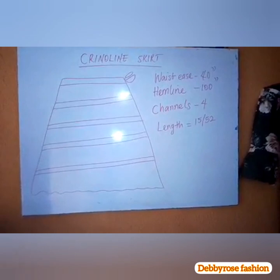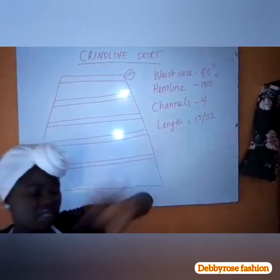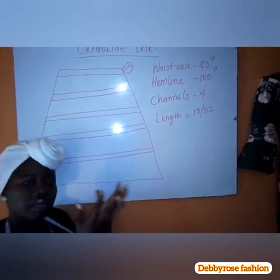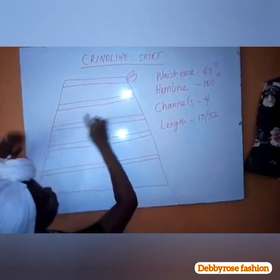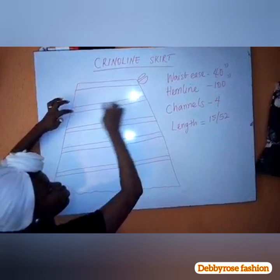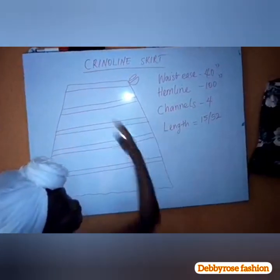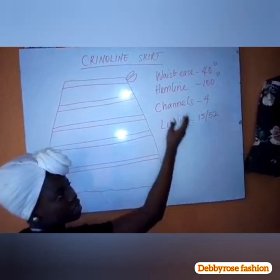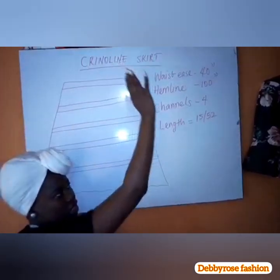Welcome to class. I'll be showing you how to make the crinoline skirt for the advanced class. The crinoline skirt is worn under the bone wedding gown, so we're going to make this with lining. I showed you in the introductory video that channels will be used for inserting bones. The length of the wedding dress is 52 inches — that's full length — and the half length for the corset area is 15 inches.